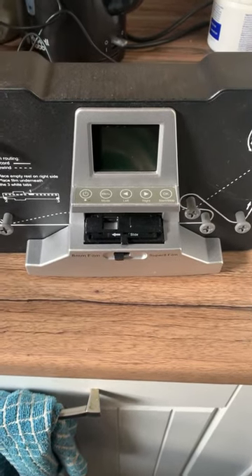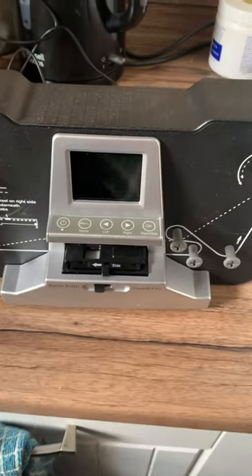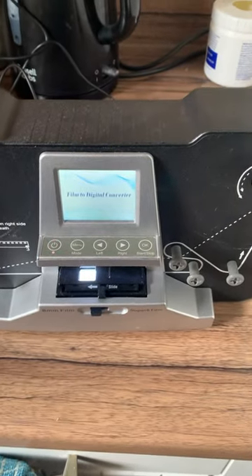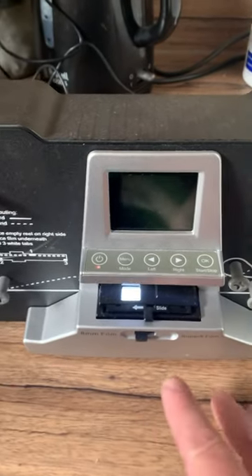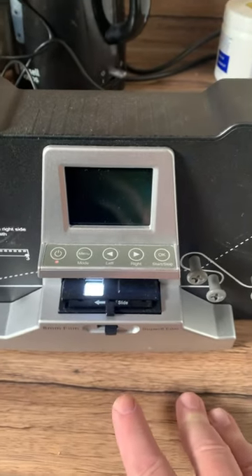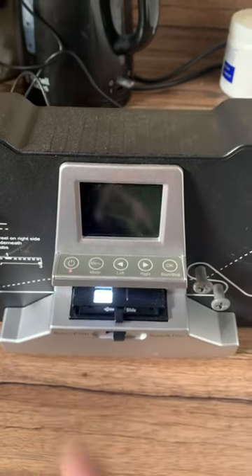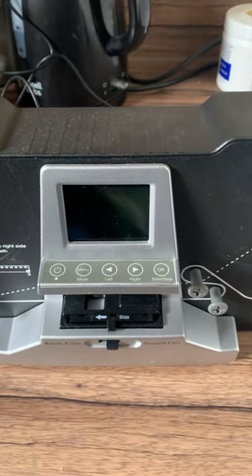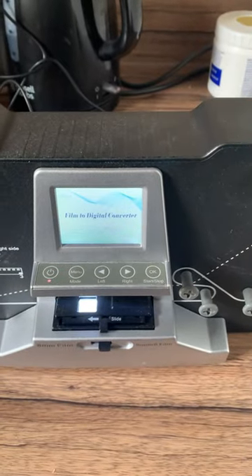Hi everyone. I've got this problem with my film scanner. When I switch it on, I get this interference — not just on standard eight millimeter, but also if I switch it off and switch on again.